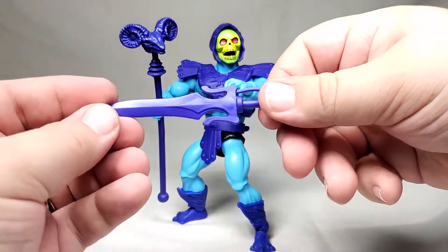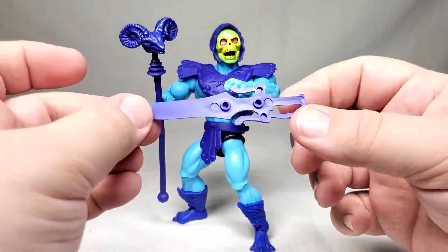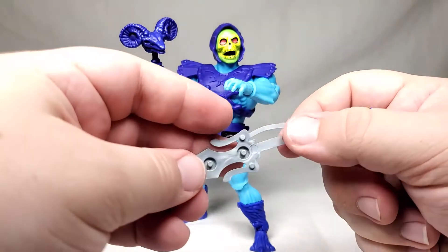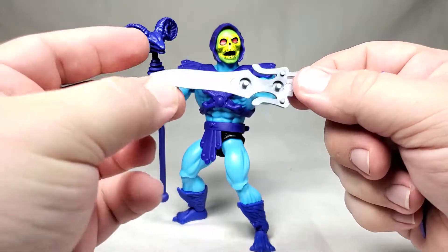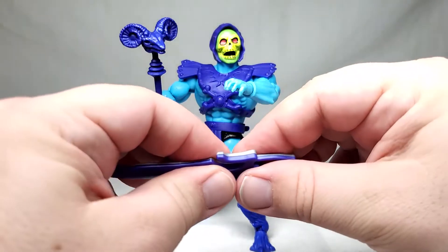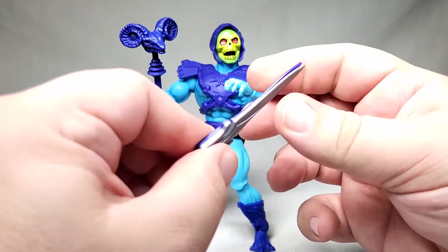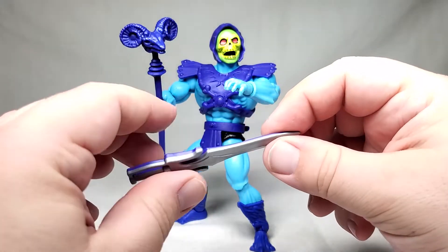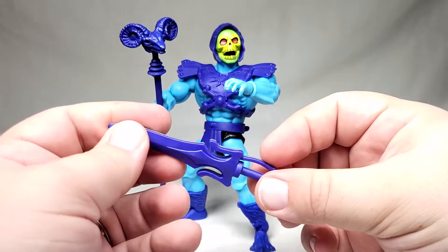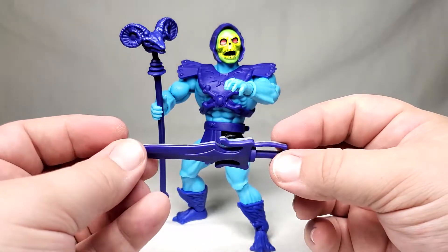Then he also has the other half of the power sword. As you can see, this one has little holes in it, while the version that He-Man came with had posts. So what you can do — this is the first time I've done this so we'll see how well it works — you can press them together and there you go. They separate a little bit at the tip but that's okay. And so now you have the full sword and you can unlock the jaw bridge to Castle Grayskull and receive its power.